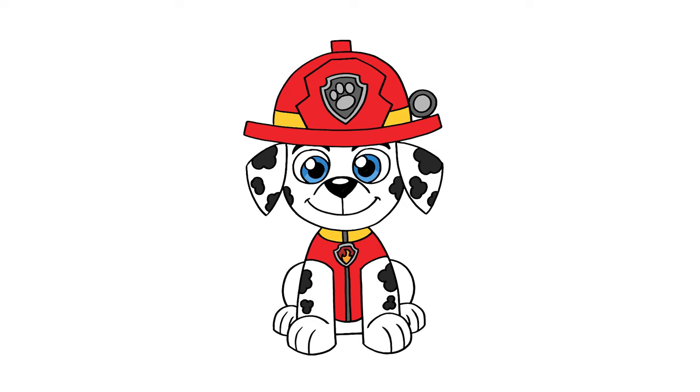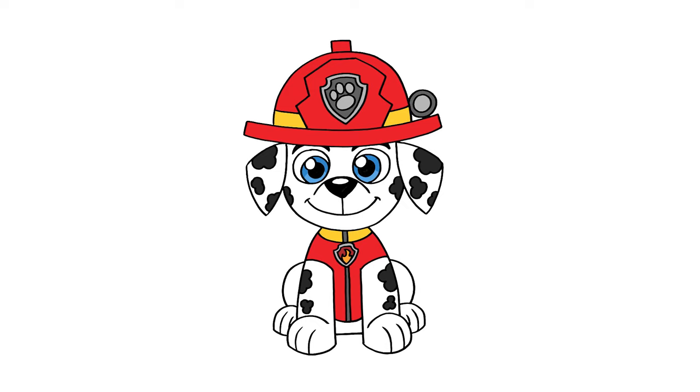Let's start our art and add a splash of color, and that's pretty much it. There's a drawing of Marshall from Paw Patrol. I hope you enjoyed today's lesson. If you did, please make sure you subscribe because I'm posting new lessons every single week. Thank you for watching and I'll see you again soon.